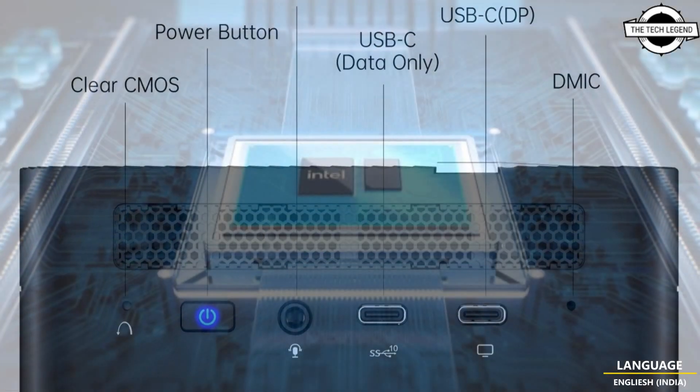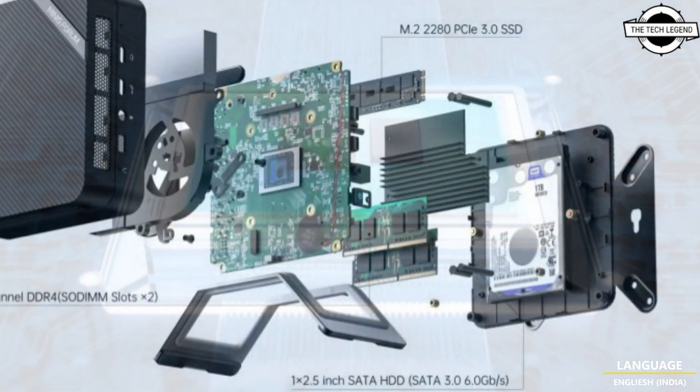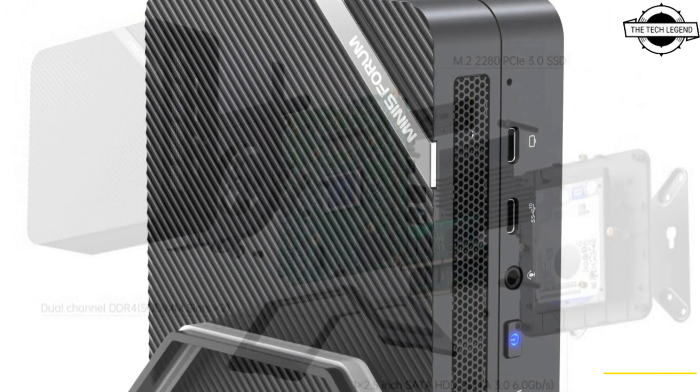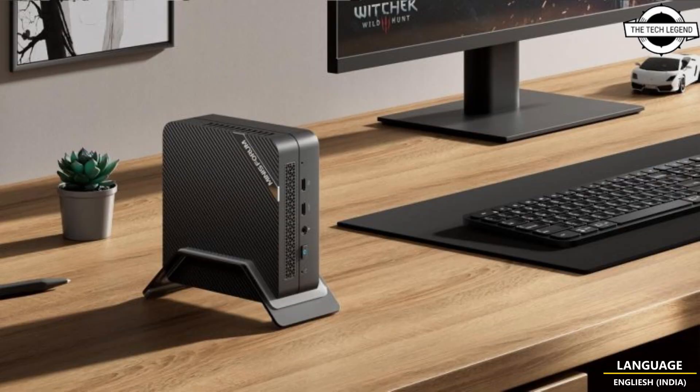It allows users to quickly get started with their computing tasks. It supports dual-channel memory and three-screen display, providing a seamless and efficient computing experience. Its small size combined with powerful performance makes it an ideal choice for various scenarios such as home, office, entertainment, and gaming.